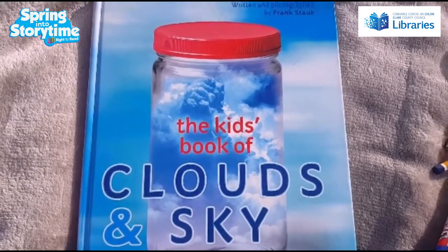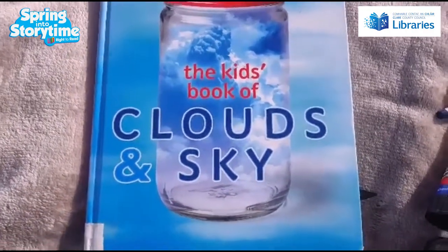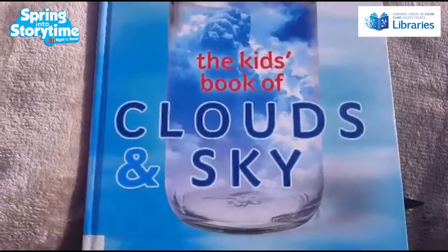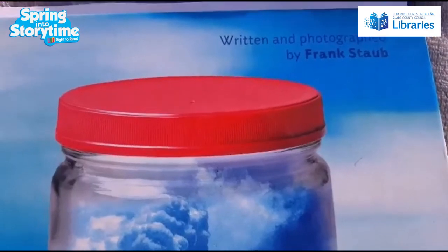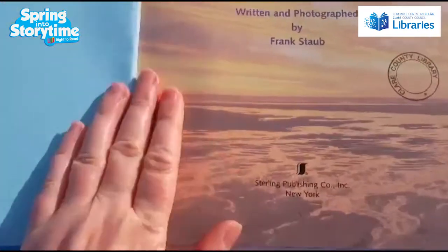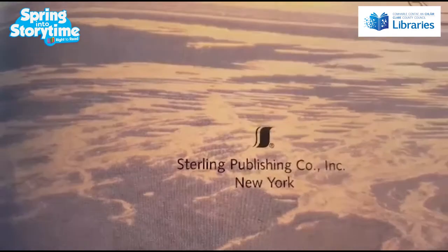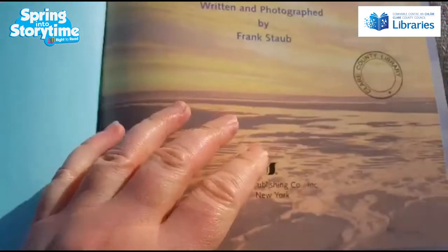This is a book I found in Shannon Library. There are loads of books about clouds and weather, and this book is called The Kids Book of Clouds and Sky. It is written and photographed by Frank Staub, published by Sterling Publishing Company Inc, based in New York. This is a perfect book if you want to learn all about clouds.